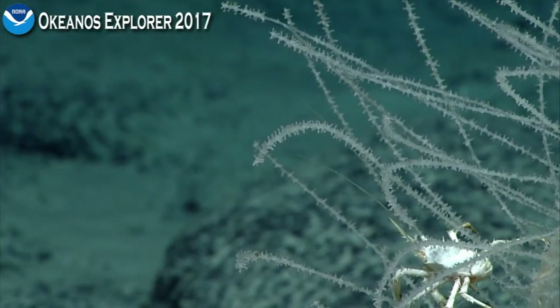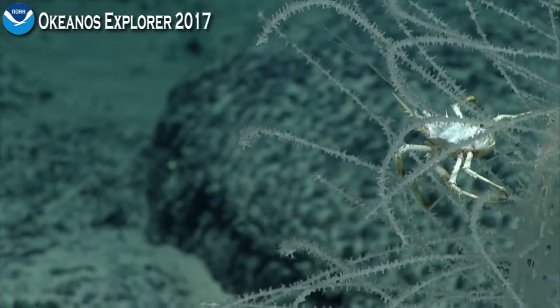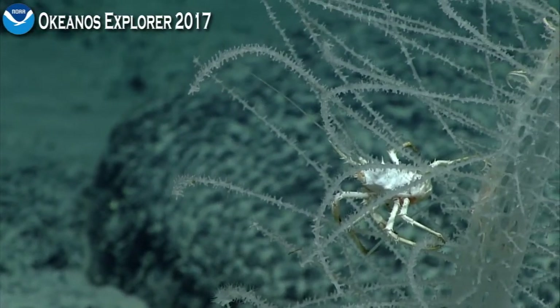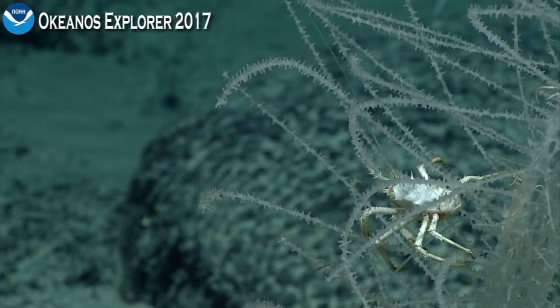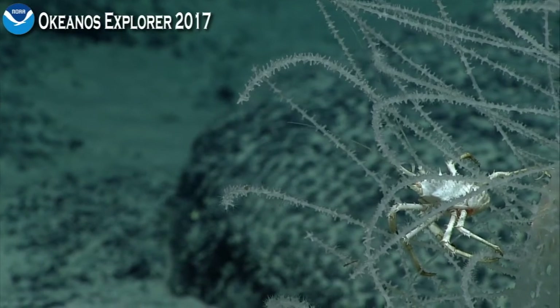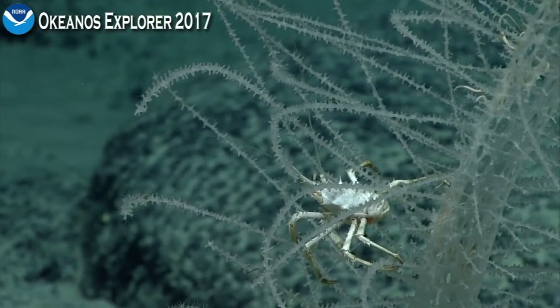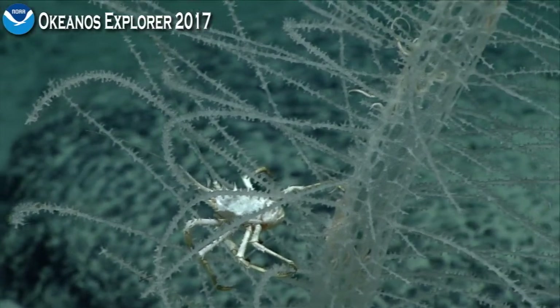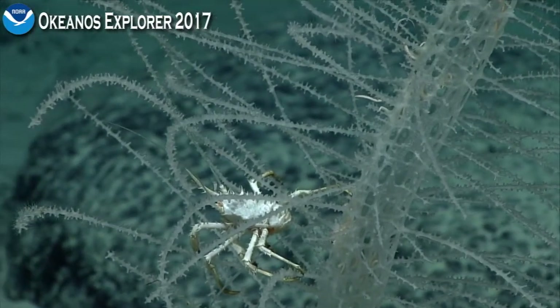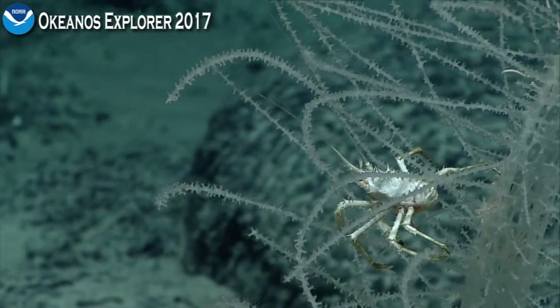Scott, this sure looks like Munidopsis to me — the very white coloration, large size, the very long spine coming out of it. And if you look at the front claws, if they can zoom a little tighter, they tend to be more robust in the genus Munidopsis than in some of the chirostylids and Munida. I'd be willing to put at least 50 cents that it's a Munidopsis.